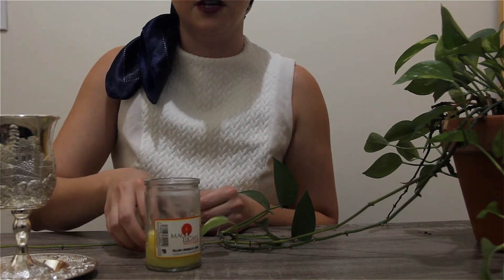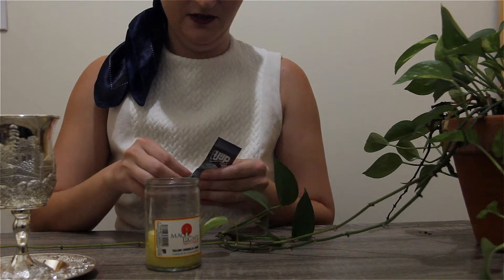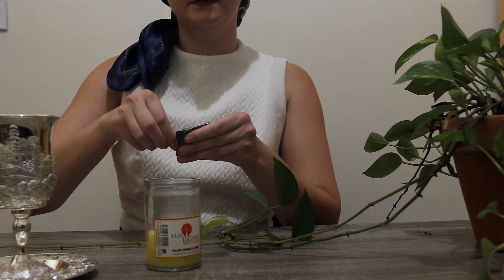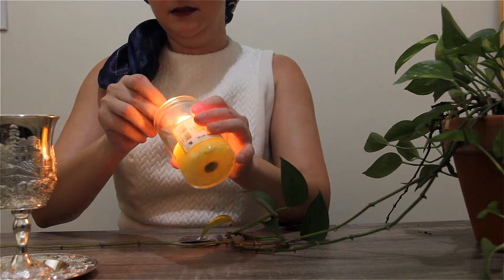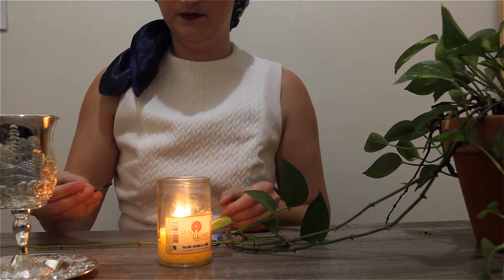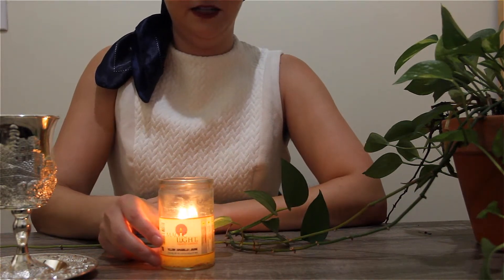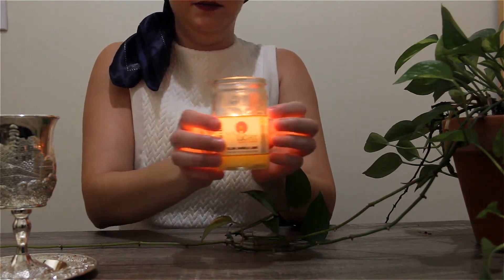Some people call this Shabbat or Shabbos, depending on how their family called it. And we're going to start by lighting a candle — there we go. I don't have candles for Shabbat currently, so I just like to use this magic light candle.